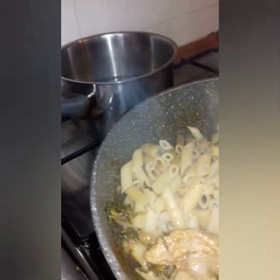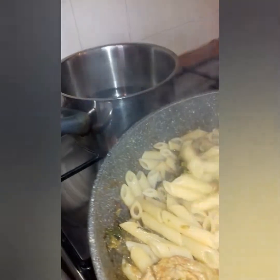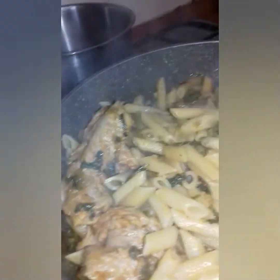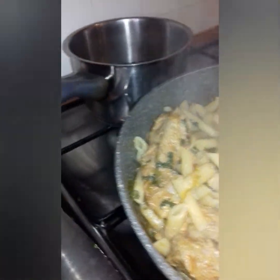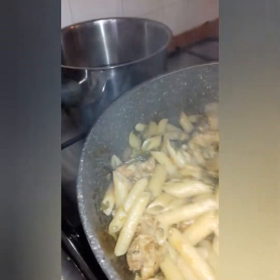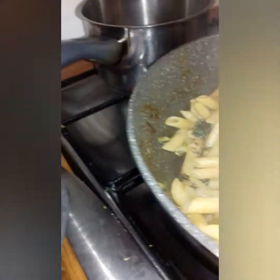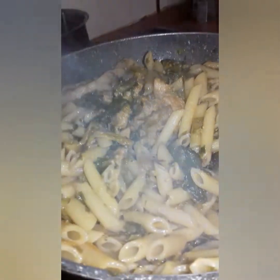Oh God, you need to taste this! You guys need to taste this. Cheese! This is the cheese I want to put inside — just a little bit.